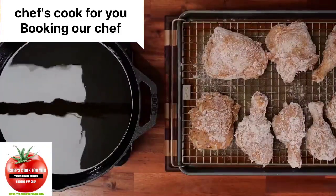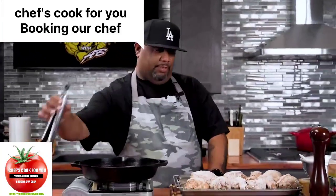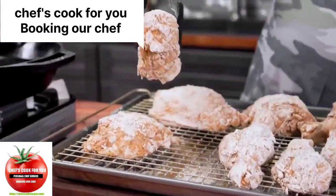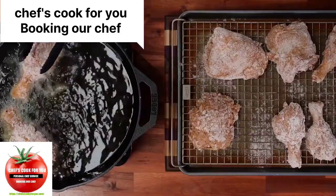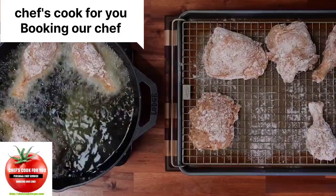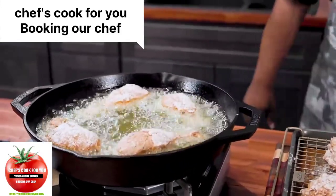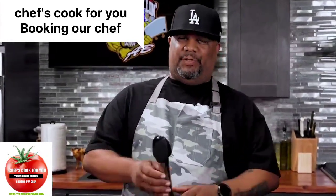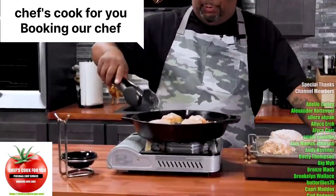The oil is up to temp — we got 350 degrees, probably about 360 because it went to 355. That's cool because when we put the chicken in it's going to bring the temp down. I'm going to get myself some tongs — remember folks, we're doing it like grandma used to do. I'm going to work away from me and just go ahead and put it in just like that. Look at that right there.